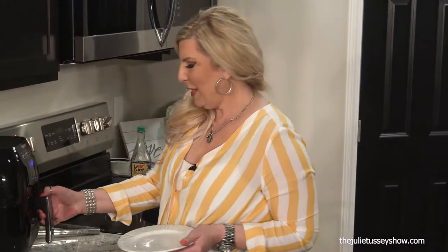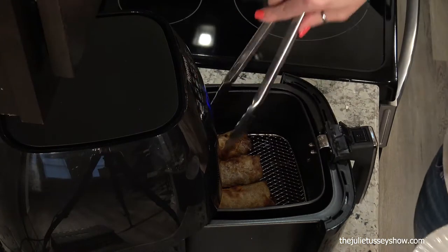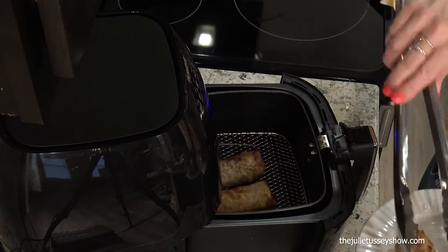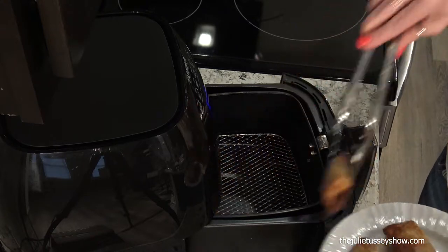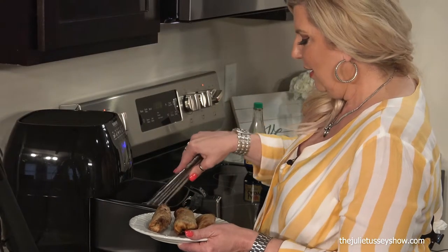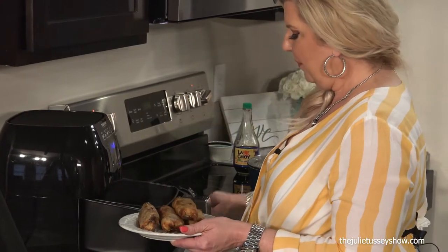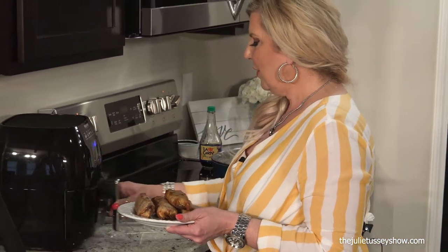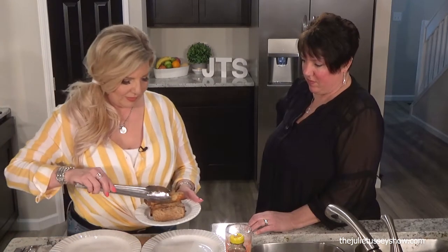The egg rolls are done! I cannot wait to see these — they're going to be amazing. My air fryer — I think I would do 350 next time; you just have to test. But they look delicious. We'll take these over and plate the food up because it's going to be so good. Nancy, look at that — that looks delicious!